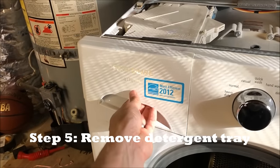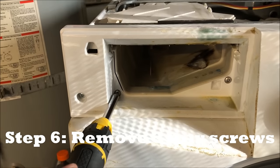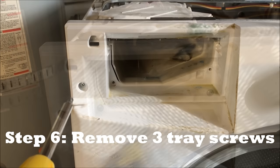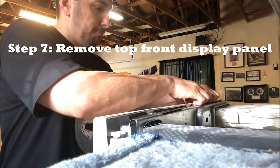The next step is to pull this out — there's a nice little push button right here. Next is to unscrew two screws: one on the left and one on the right. Then unscrew the screw down here on the left side that runs along the top.